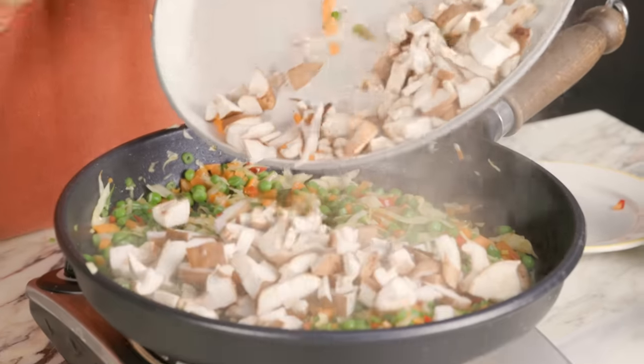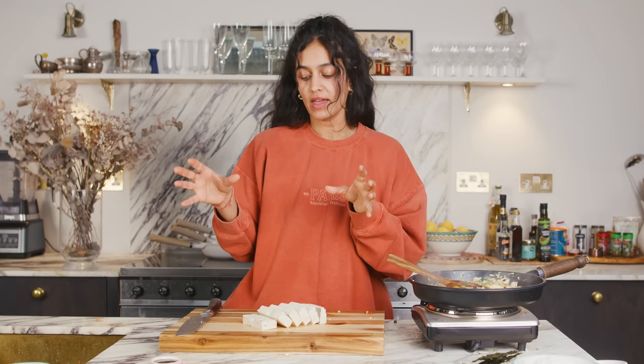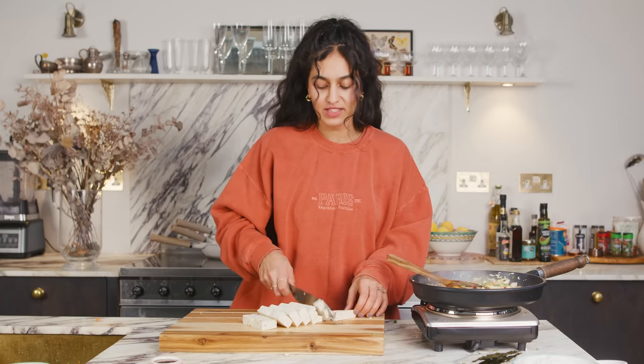You can add in your mushrooms next. While the veggies are stir-frying, you can chop up your tofu on the side just to speed things up. I wrapped the tofu before cutting it in some paper towels to let the moisture out — it makes it a lot more firm and helps it get more crispy when cooking. I'm doing really small little cubes so it goes with all the small veggies as well.